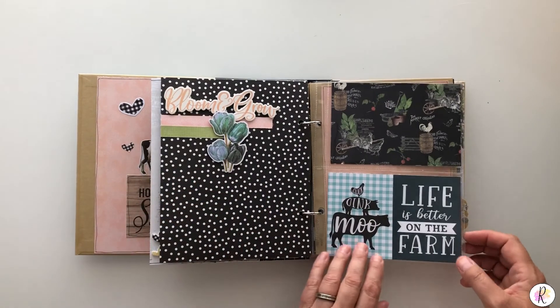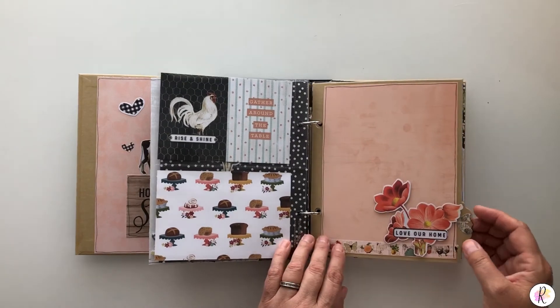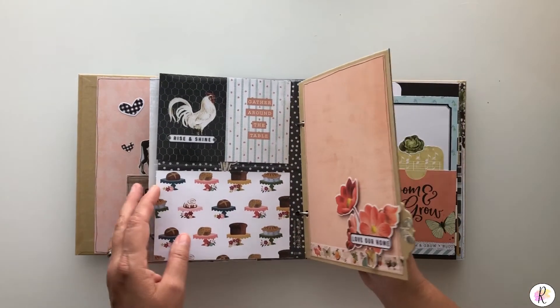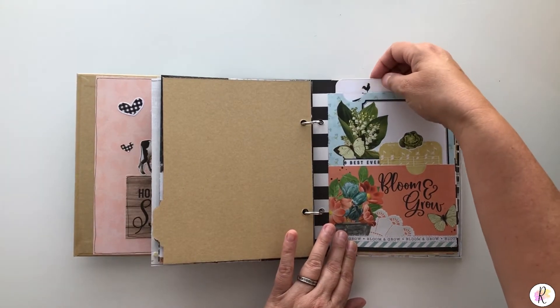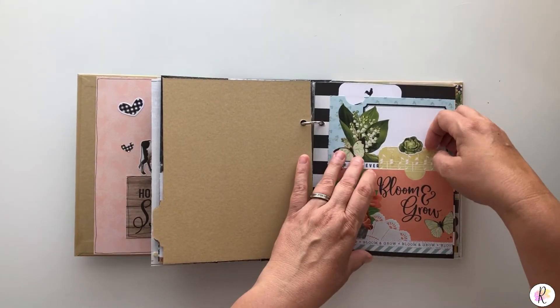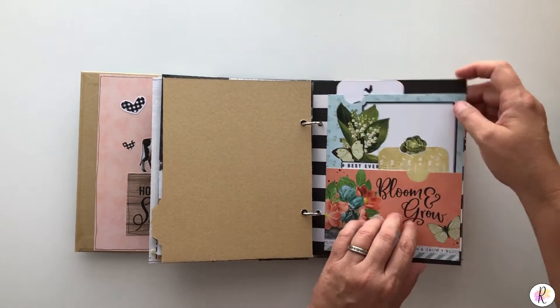Same thing — picture journaling. Another pocket page. Another divider — this is our last divider. This one is a double pocket, so you can have something up here and something down here. It's kind of neat that way.